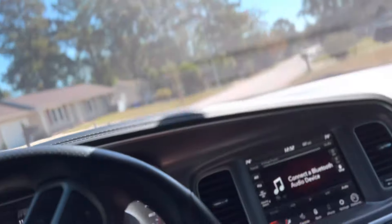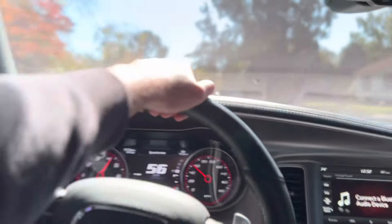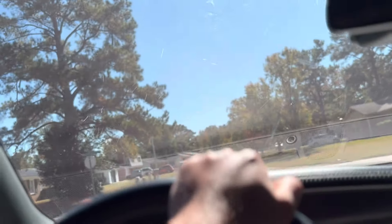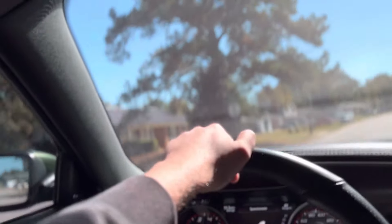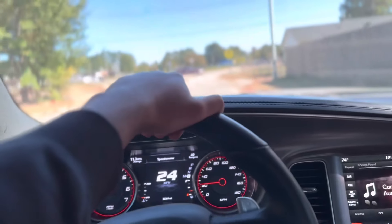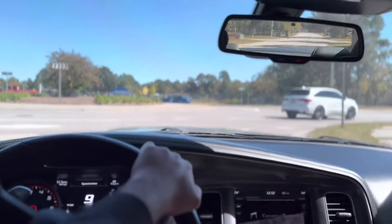As you can see, this thing will definitely go. Around 20 or 30 mph this thing will put you back in your seat — there's no denying that. I can literally smell the smoke right now as I'm talking.